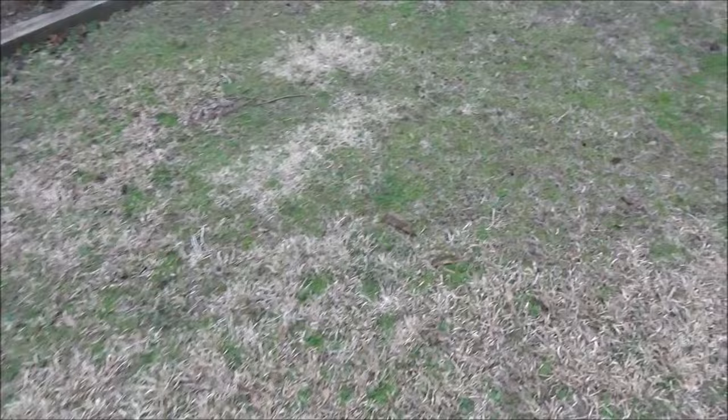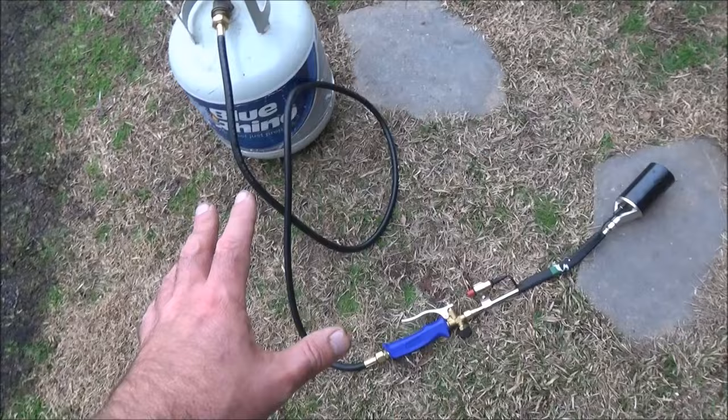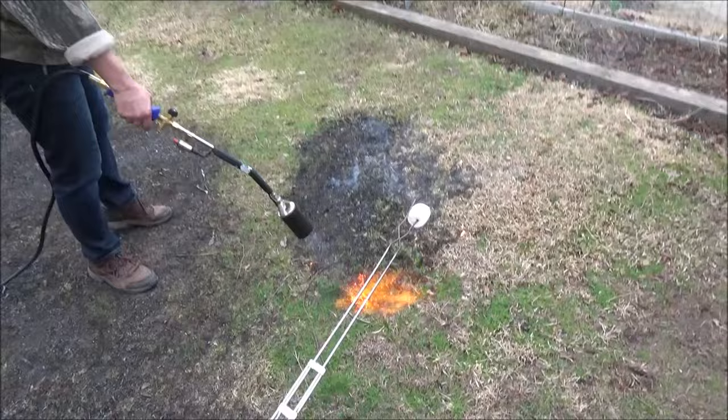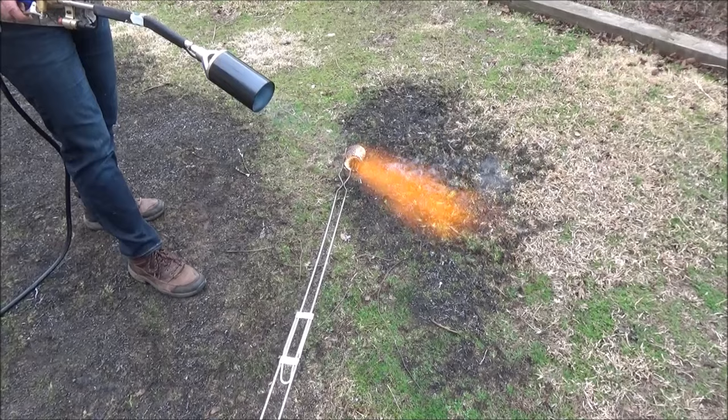I needed a big propane torch for this job, and it's definitely going to work, but you've got to be patient with some of the starting and operating of this thing. Honestly, I wouldn't even bother with the electric ignition. Let's see how it does roasting a marshmallow — I think it's a little overcooked.